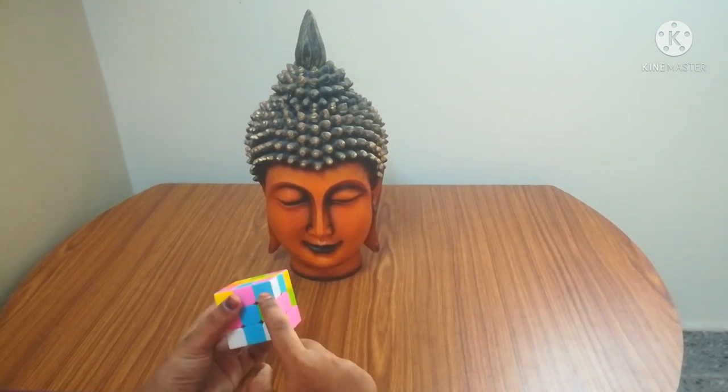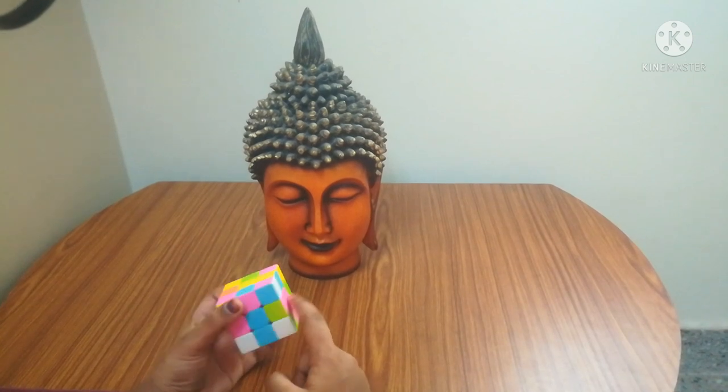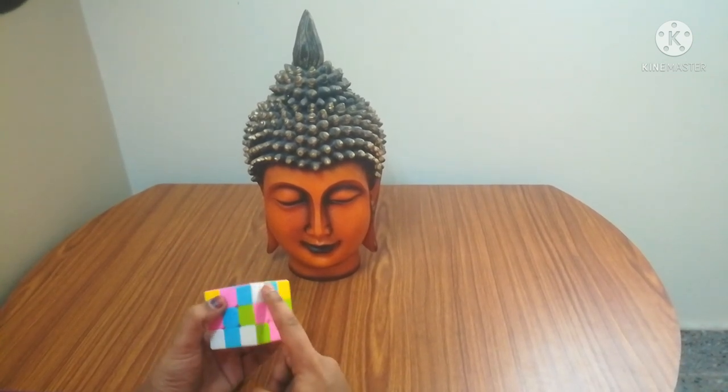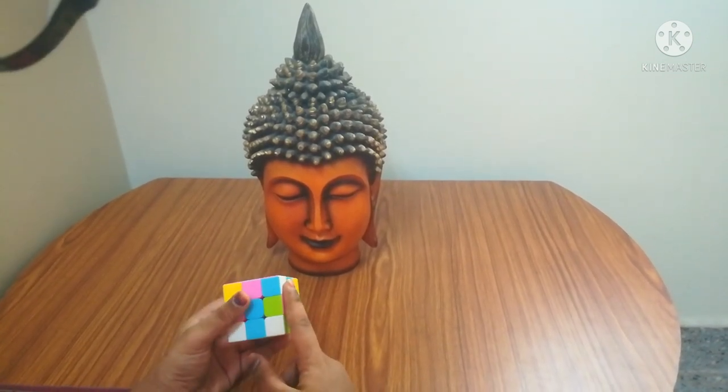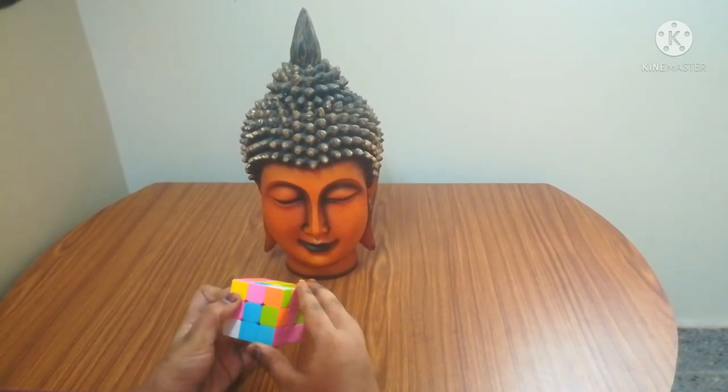I got a white here and the two colors are pink and blue. Pink is matched, blue is matched. The white is at the side. When it is at the side, you have to do up, left, down, right only once.